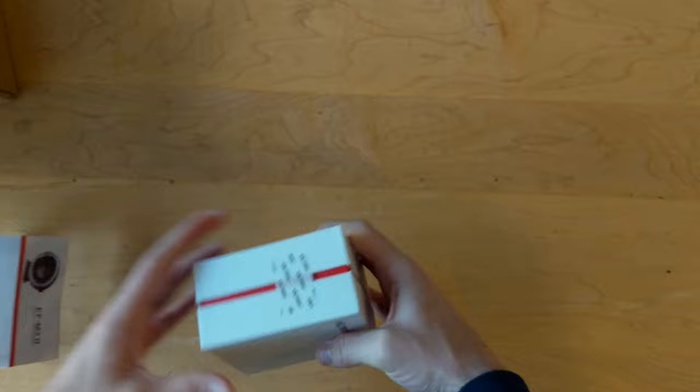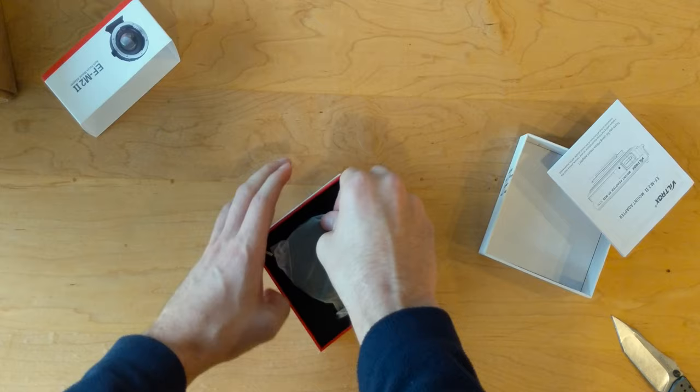Inside the box you have the documentation, you have the adapter itself, and you have a little tool to remove the tripod mount on the bottom.